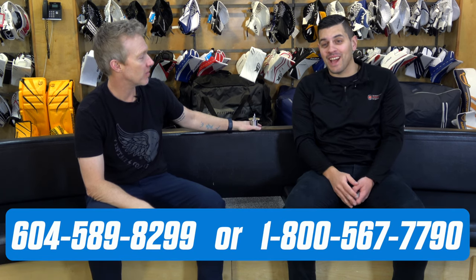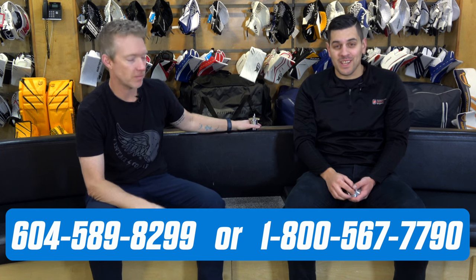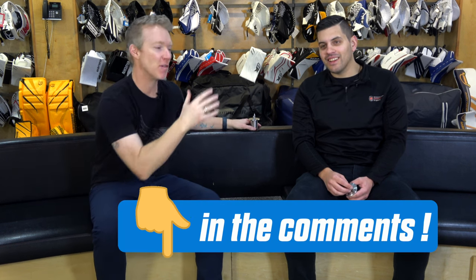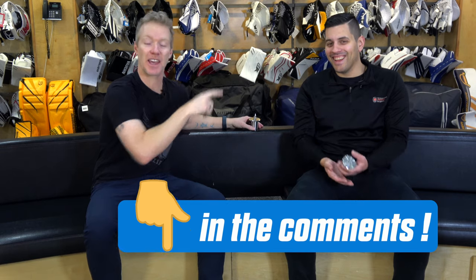Make sure you check it out. If you have questions, you can reach them at 604-589-8299 or 1-800-567-7790. He's got the facts, I've got the passion. If you want to hear rants about goalie pegs, hit me up. If you want to actually buy some that'll make your life easier, hit Cam up at thehockeyshop.com. Anchor Pegs — they will make your life so much better. Get them now at the Hockey Shop. They're awesome.